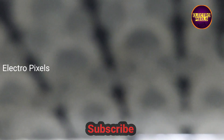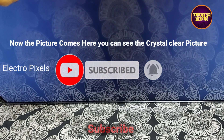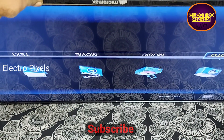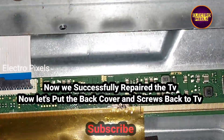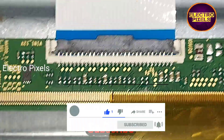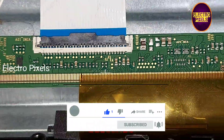The TV is now released from standby — you can see the Micromax logo. The display is okay and we have successfully repaired the TV. You can see the cut tracks on the left side.